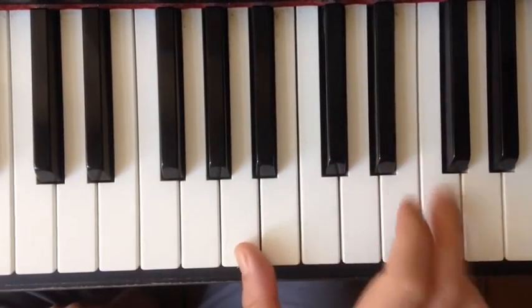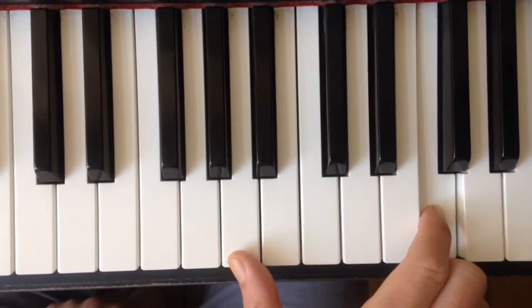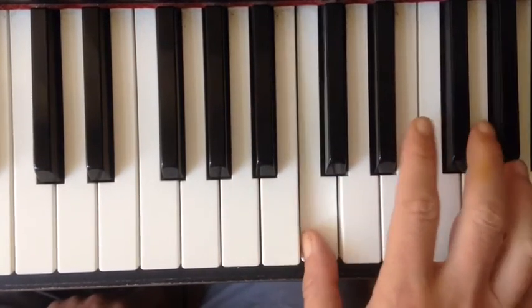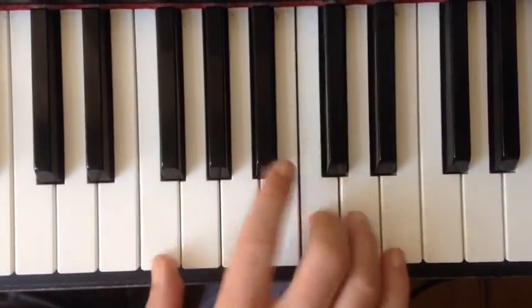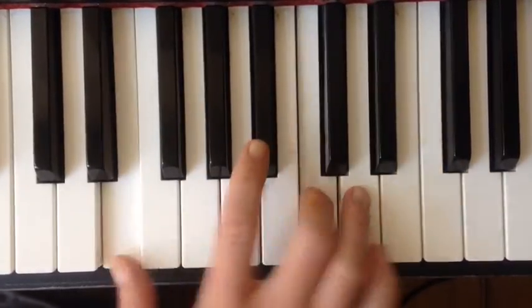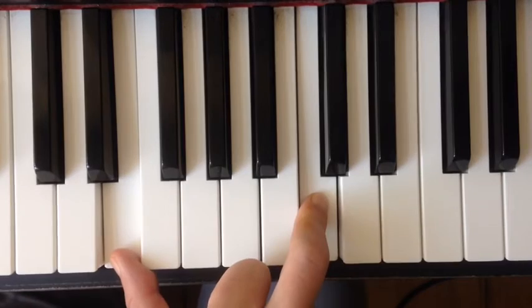Hold on — what is that? That's just the same on F. You can transpose it literally just up to F. From the view of F, this is the major third and the root. It's always the same — it's also in G, it's the same. And that is this lick in action.